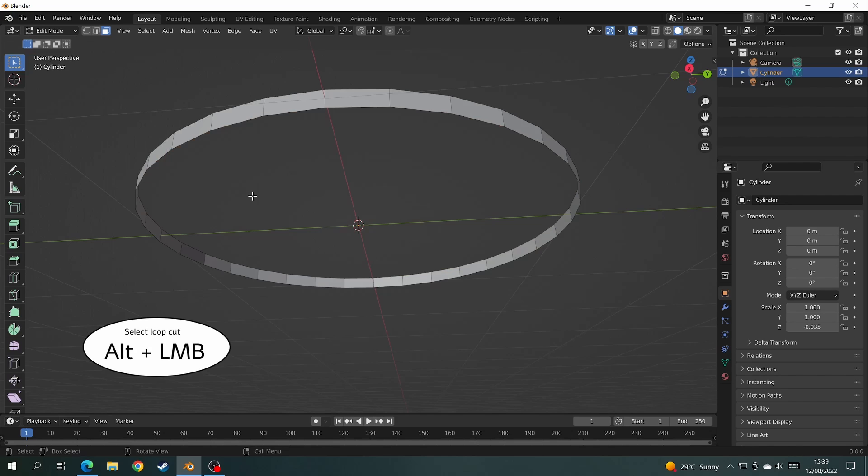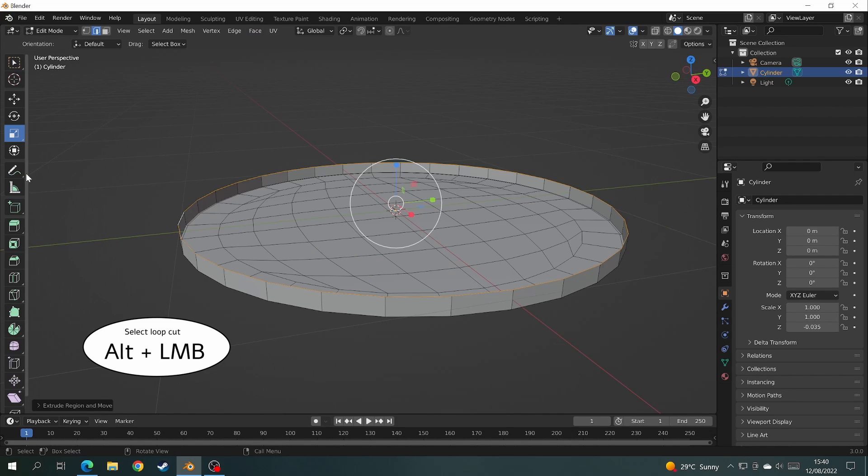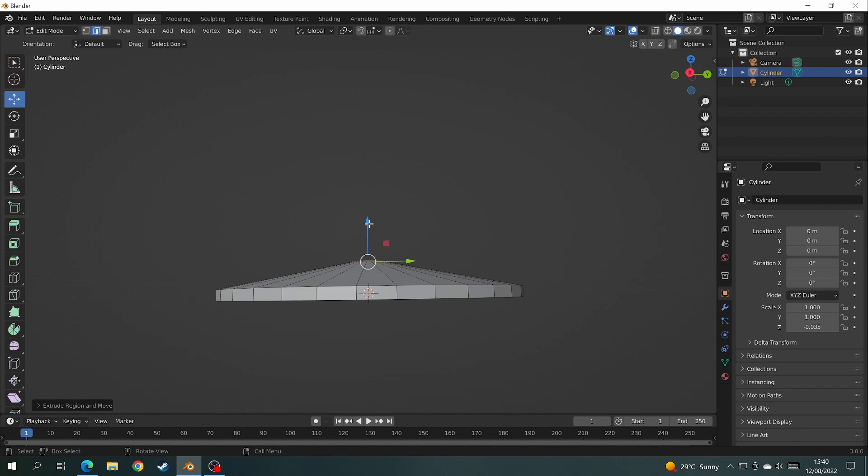So we start off with a cylinder, squash it down and delete the faces on either end. Select the loop cut at the bottom and extrude it inwards and then grid fill. Then select the loop cut at the top, extrude that inwards and then lift it just a little bit.